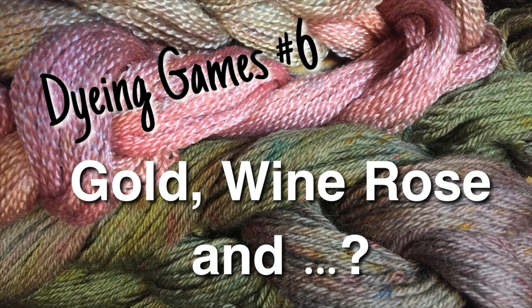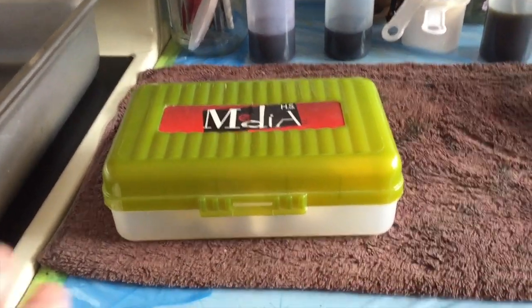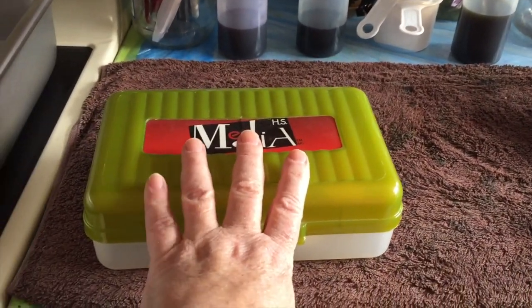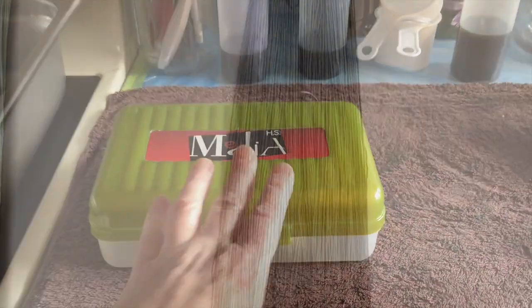Hello, this is Carrie Fell. Welcome to my studio. It's been a while since I've done some dyeing games, so it is time. The magic box — I'm going to draw four papers out of here and whatever it tells me, that's what I'm going to use to dye some yarn.